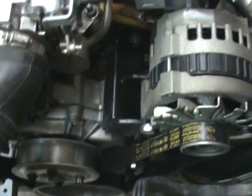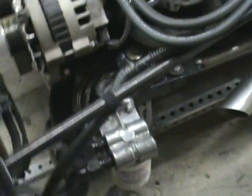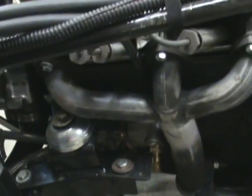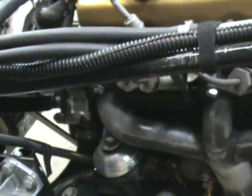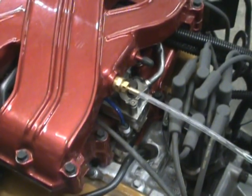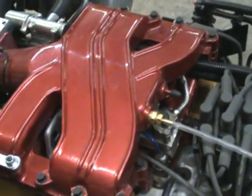Homemade alternator mount lined it up just right. Remote oil filter configuration — it's just a temporary mount so I leave a full length of hose for the moment. Ton of sensors down there for pressure and temperature on the oil. This particular manifold doesn't really use the idle start injector — don't really need it; MegaSquirt will take care of it.